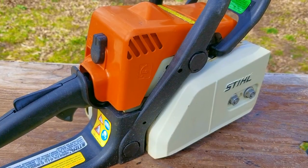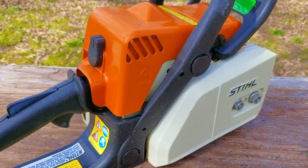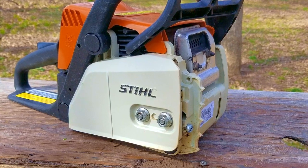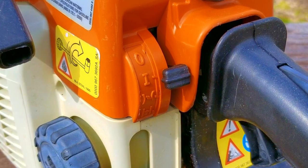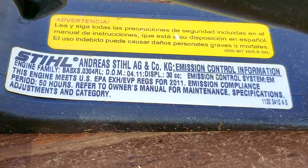In today's video, we're going to look at this entry-level Stihl chainsaw. The problem is that it starts and runs but won't stay running long enough to do any real work. The other issue is that the saw didn't come with a bar and chain, which I'm sure they had a good reason not to include, but it will make testing the saw impossible to do — but we'll do the best we can with it.